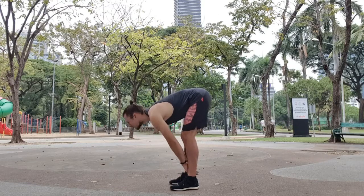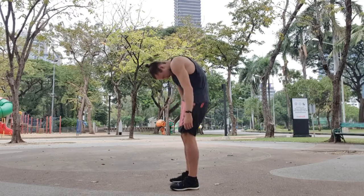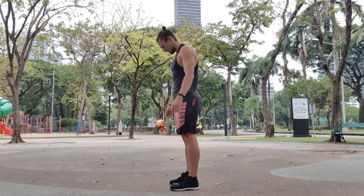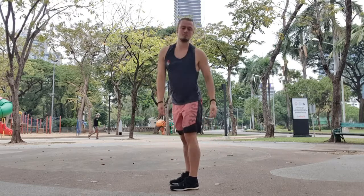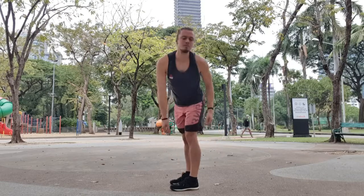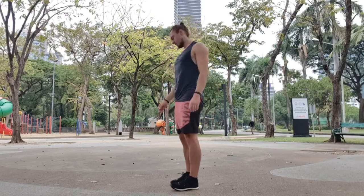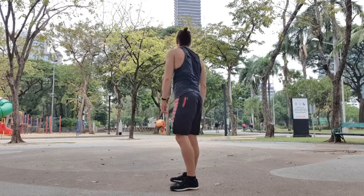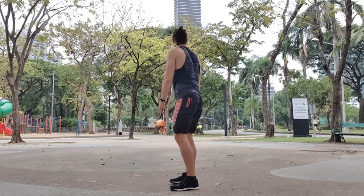Now we're going to do a Jefferson curl and then come up with the back straight. We go down with the back as bent as you can, then straighten the back and come up again. Now we're going to go sideways — try to curl yourself up as much as you can. Five reps to one side, girl and come up, and then five reps to the other side. Try to completely open the back when you come up and make it as arched as you can.